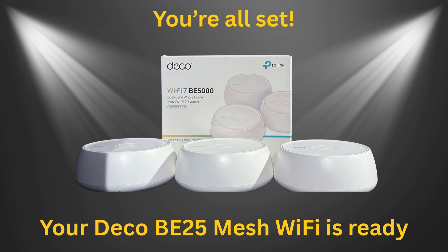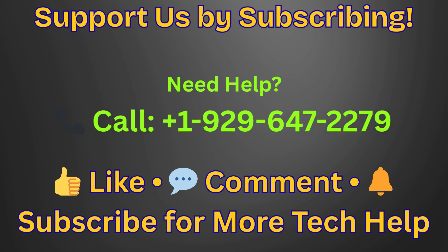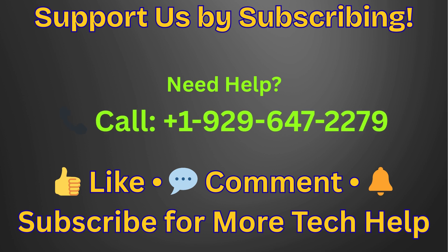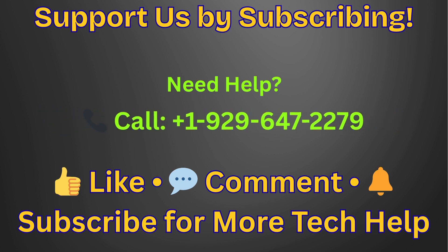And that's it — your Deco BE25 mesh Wi-Fi is ready. For help or live chat, call us at +1 929 647 2279. Please click the subscribe button and hit the bell icon for more setup videos. Thank you.